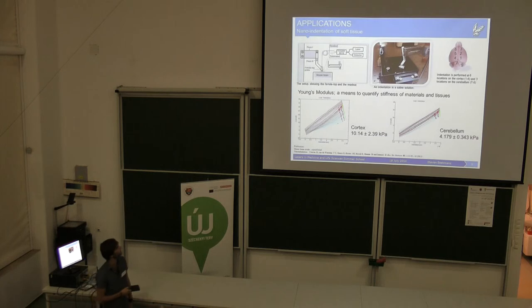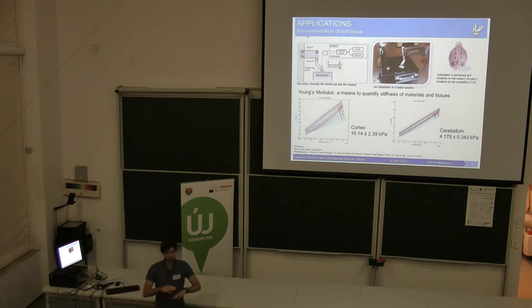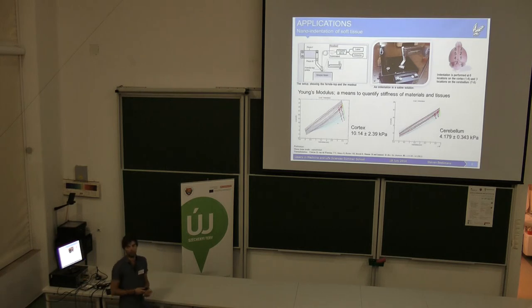Then we get to my favorite application at this moment, which is nano-indentation of tissue. In this case, we use our force sensor in a different way — we try to press and indent something with our cantilever, and try to measure the stiffness of what we indent. If something is very stiff, the diving board would barely bend and there would be almost no indentation when you press down. But if something is very soft and you have a stiff diving board, it just presses through the sample. From this relation, you can find the stiffness of a sample.